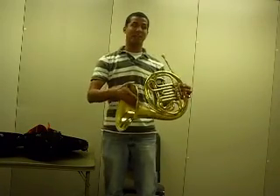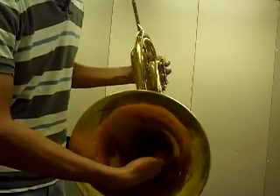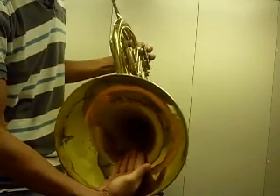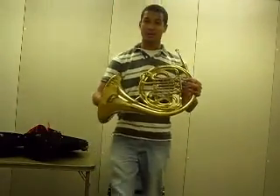With your right hand, you're going to want to make a small cup, just like you're holding a little bit of water, and place the back of your fingers into the bell. You don't want to put your hand so far into the bell that it gets stuck, and it doesn't need to be out where the bell flares. About halfway in between, with the back of your fingers on the back of the bell — that's how you're going to hold the horn.